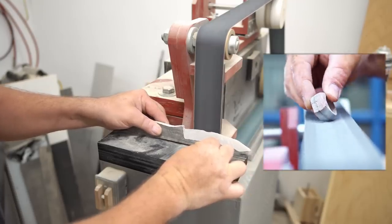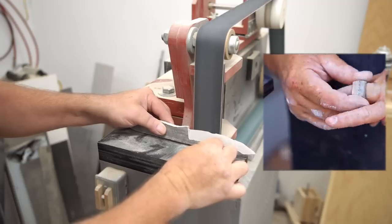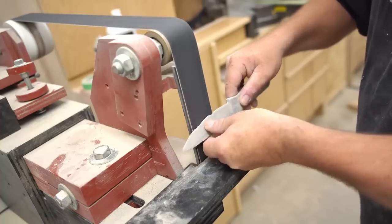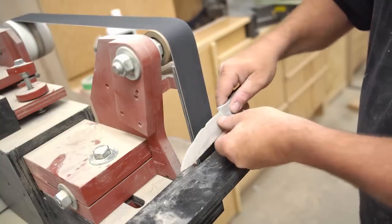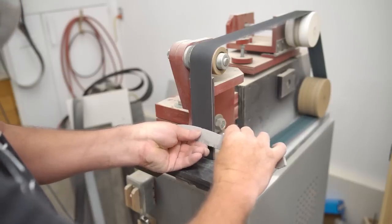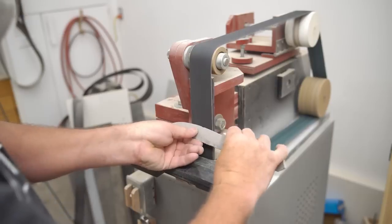I used this belt grinder before to make a ring out of stone and it worked really well for that, but this ceramic is quite a lot harder. I concentrated on the bevels of the blade to begin with because I really wanted to see how thin I could make that before putting any time into the rest of the knife — like cleaning up the handle and the back of the blade — because if I can't get that edge thin enough to actually hold an edge, then this project is basically not going to happen.